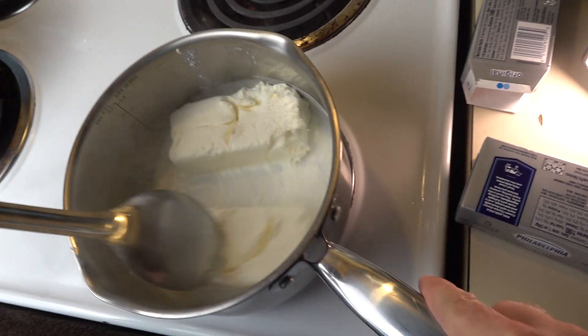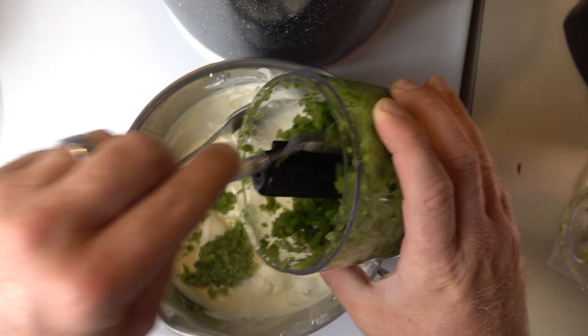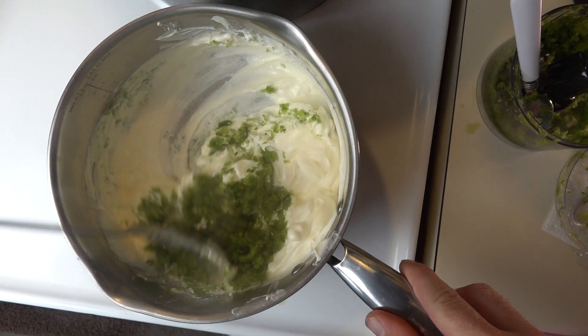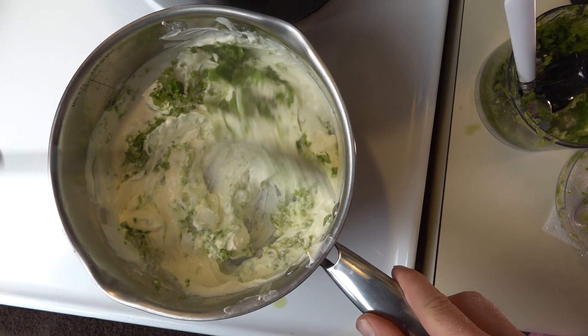Throw your cheese in the pot, turn your heat on medium to medium-high, and just get the cheese melted. Once it gets pretty melted down and starts bubbling, throw in your chopped-up jalapeños. You've got to stay with this the whole time it's cooking — stir it every so often. You do not want to see it ruin everything.